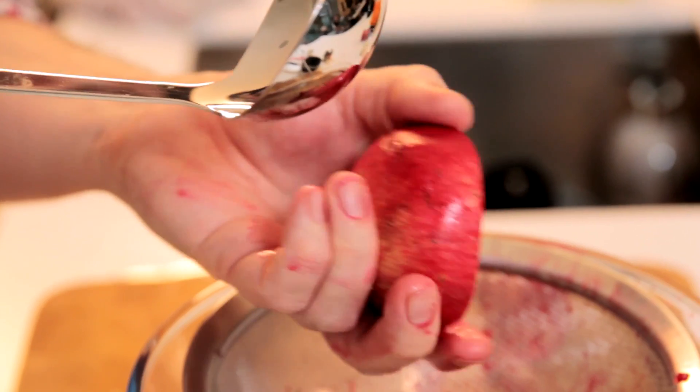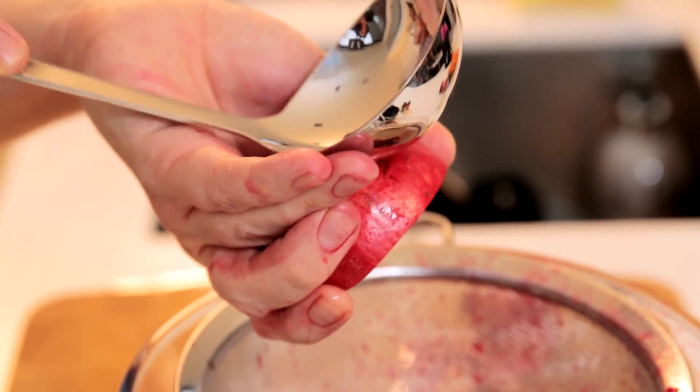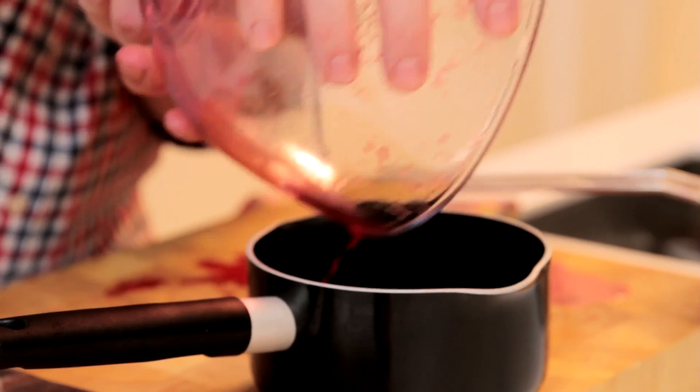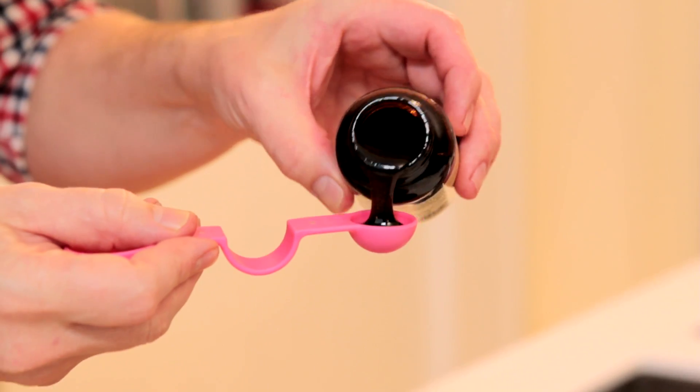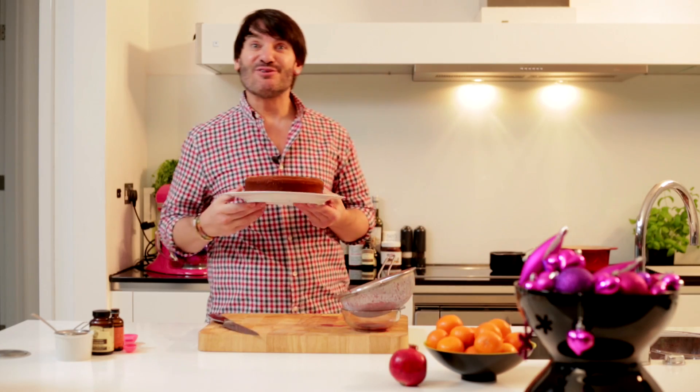I'm gonna get the pomegranate syrup ready. The best way to juice a pomegranate and collect all those gorgeous little seeds is using the back of a ladle — just whack the fruit and the seeds will come out. I've kept all the beautiful pomegranate seeds for decoration and the juice goes into the pan with a little golden caster sugar. Once the sugar is completely dissolved, off the heat I'm gonna add some vanilla bean paste and a couple of teaspoons of orange blossom water, stir it together and take it back to the stove for just a few minutes. I don't want to reduce the syrup too much or it will be too thick and won't go into the cake.